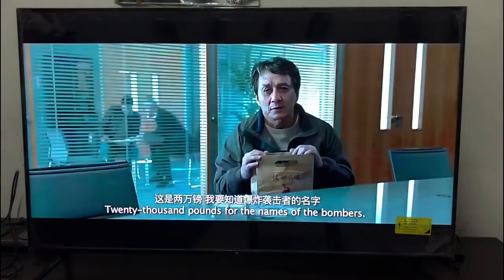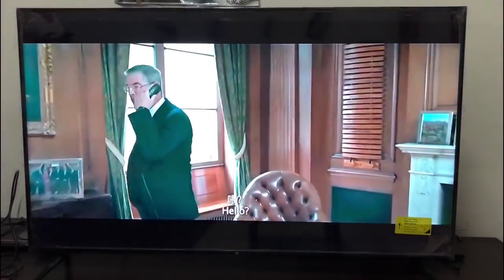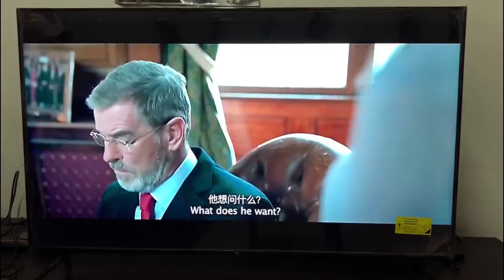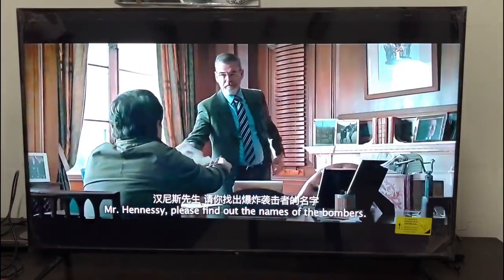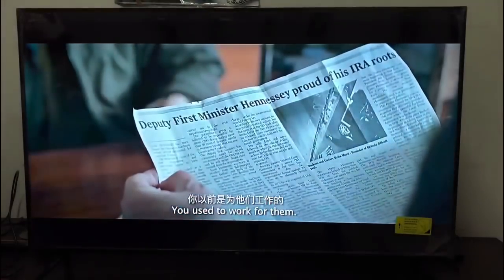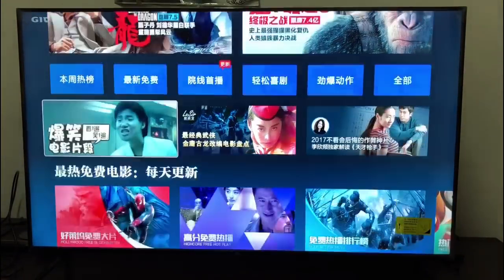The TV comes with Wi-Fi and Bluetooth. The best part is that when you want to watch a movie or play games alone, you can connect your headphones via Bluetooth to the TV and watch without disturbing anyone else. There are also many movies available — Hollywood movies and Chinese movies.